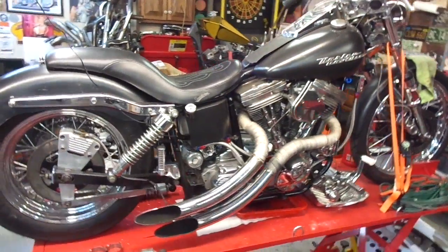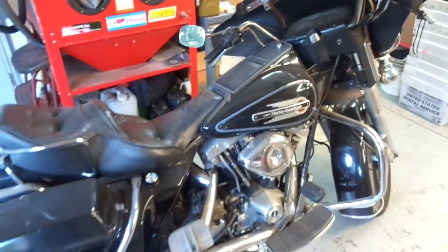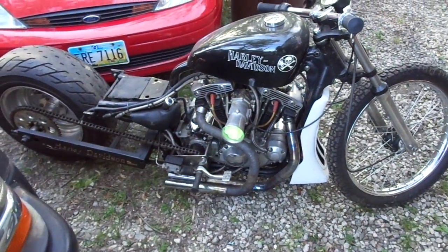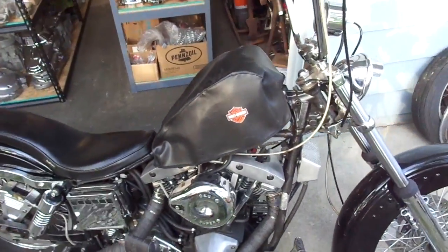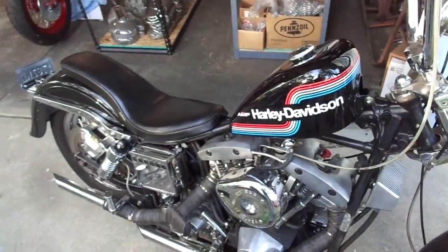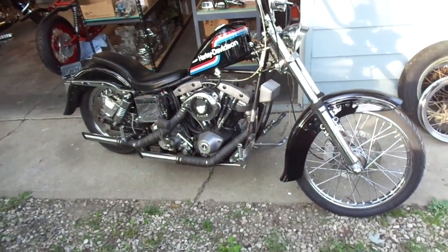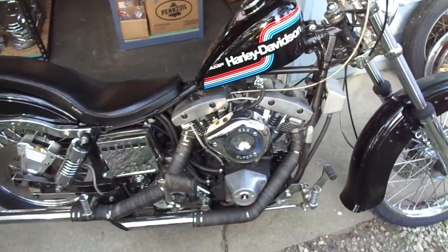I've got an Evo up here I've been buttoning up — put a five-speed transmission in it. Still got this '83 Shovelhead here, pretty cool bike. Got the Ironhead dragster, 93 inch — I've got some videos of this too. Had my pops over and we fired it up for the first time, which was pretty cool. And then I've got this bike I did over the winter — '82 Shovelhead, '75 paint tank on it, put different fenders on it, cleaned it up, done a bunch to it. This one's going to be for sale after I get everything buttoned up and ready to go.